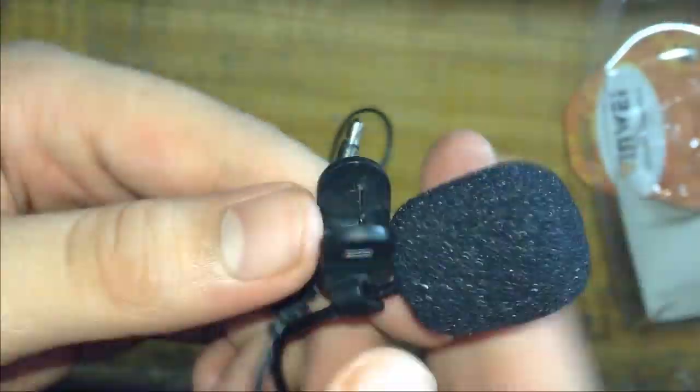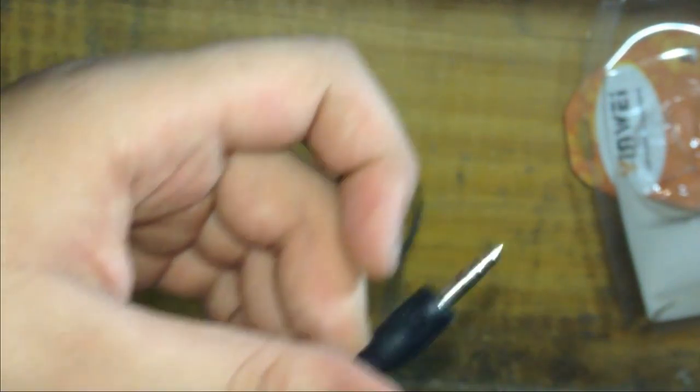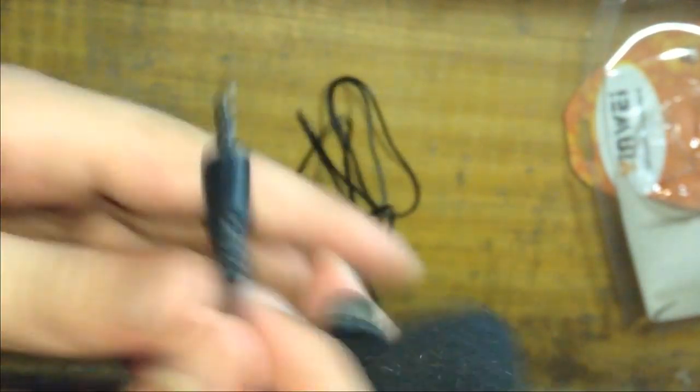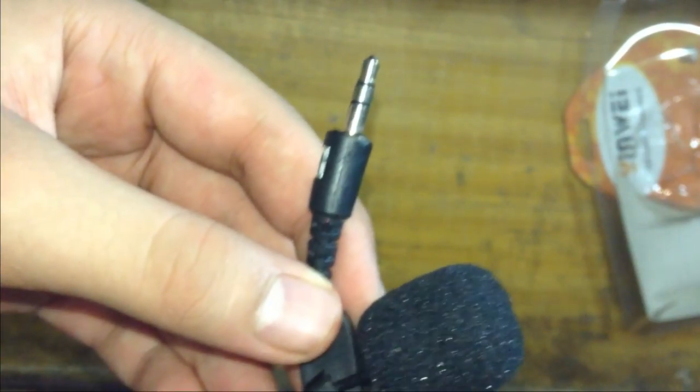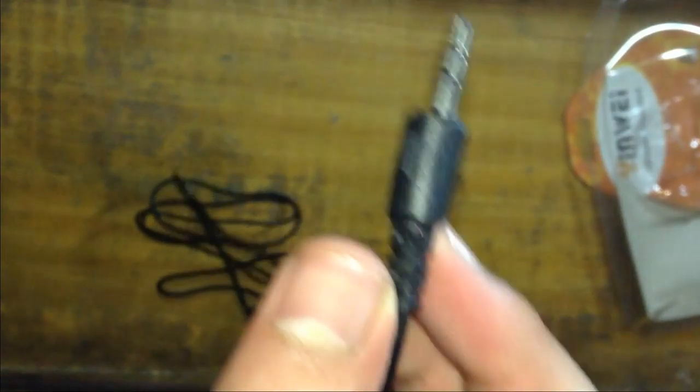The mic itself looks like something like this — let me focus it for you guys. It looks like this, and this is the jack. The first thing I want to tell you guys is that this jack doesn't work on iPhones.